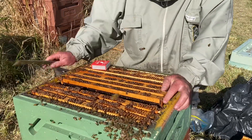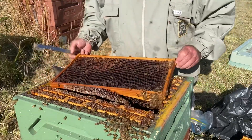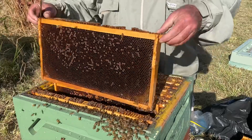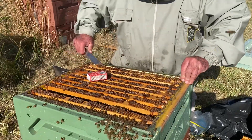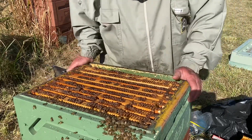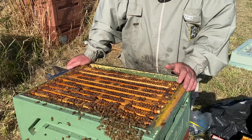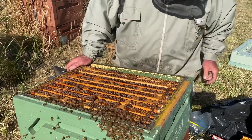Am I surprised there's AFB here? Not at all — it's just everywhere. There's been plenty of identification of it recently around this area. This hive's got a real pong about it; it just smells, and that hive's dead. The way we euthanize them is tip a cup of unleaded petrol in the top. I'll do that tonight or tomorrow morning before they start flying again. I'll close this entrance up nice and small.